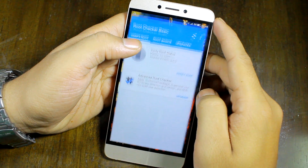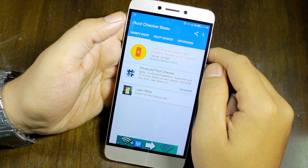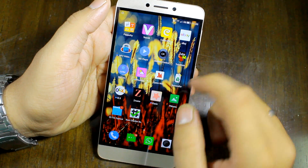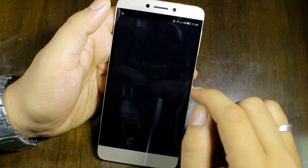For now let me just open up my root checker app to show you that this particular device is not rooted at the moment. The very first thing that you'll have to do is install a third-party app called KingRoot.